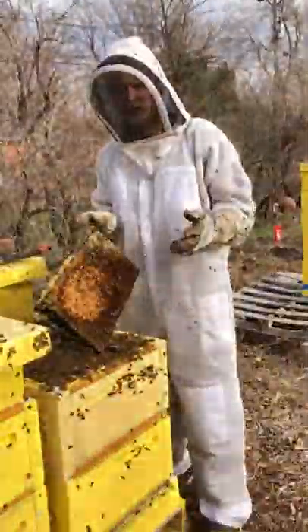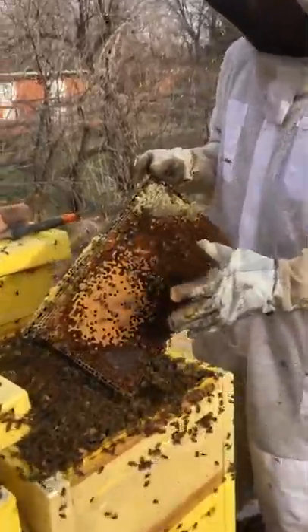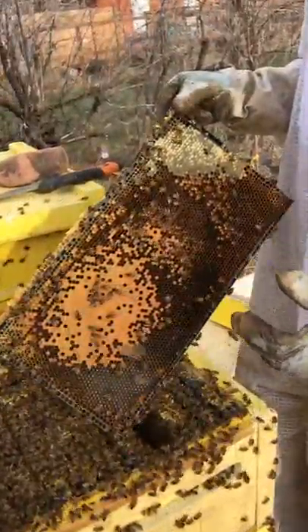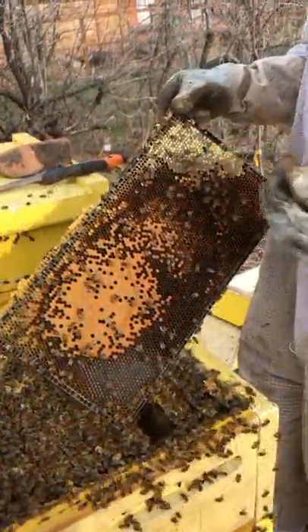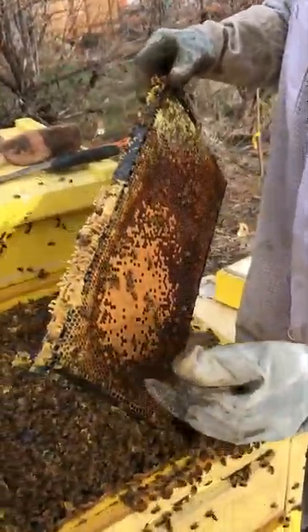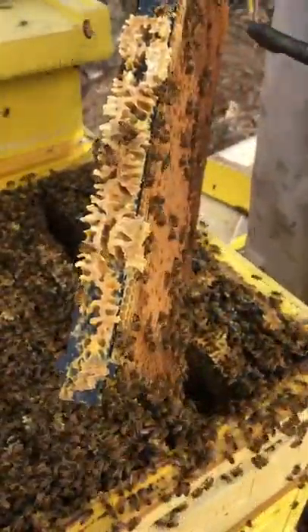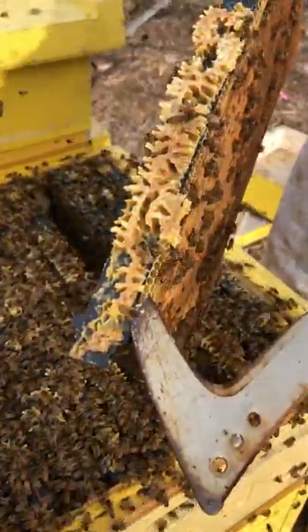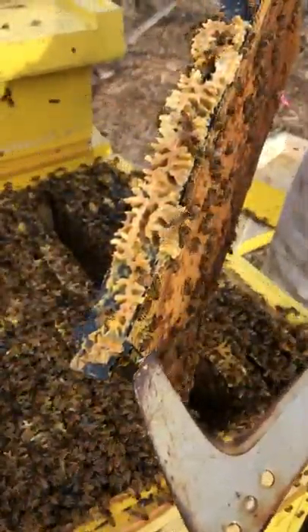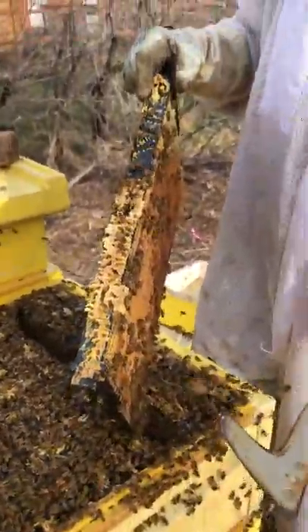Welcome to Bjarne's Colorado Honey. Today I'm going to show you propolis. On this frame we pretty much have everything that the bees are creating: we have pollen, brood, larva, honey, and up in the corner here we have propolis. It's going to be a little darker and a little stickier than the beeswax above it. This is the bees' way of keeping good hygiene within their hive.